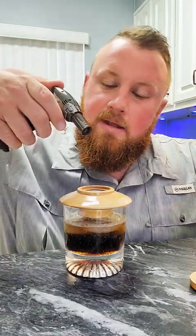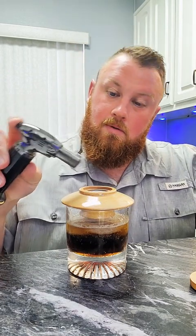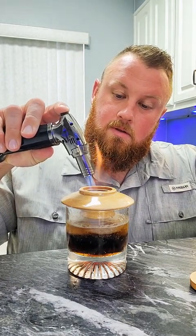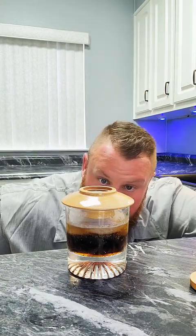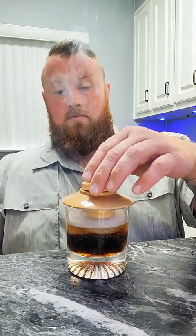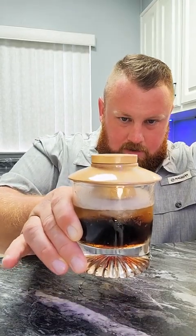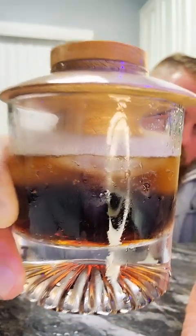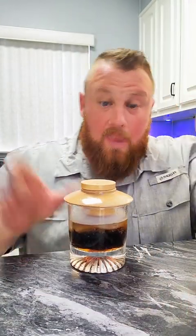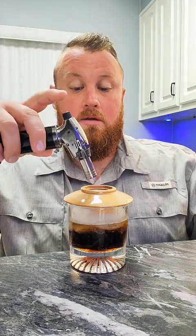Take your torch — there's an adjustment on the bottom to make it a bigger flame or not. We're going to smoke it. It's got smoke going in there. I'm doing it gently so I don't get whiskey in there. It's got smoke going into the whiskey like it's infusing it. I want to get as much smoke in here.